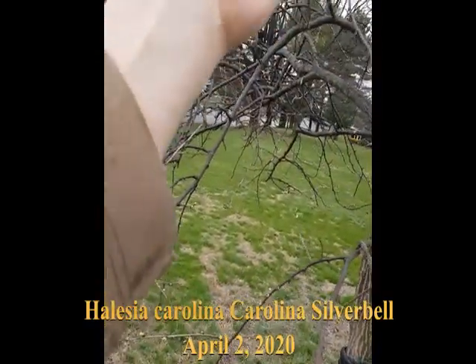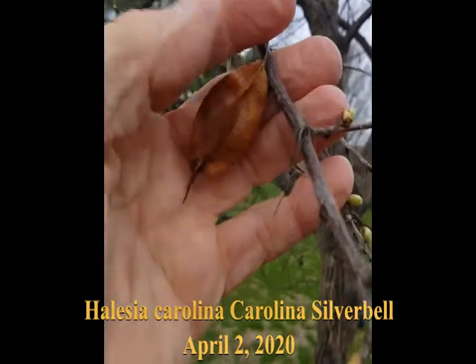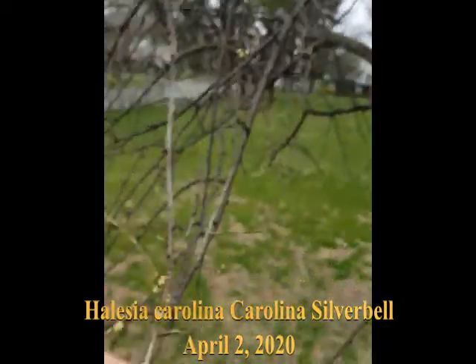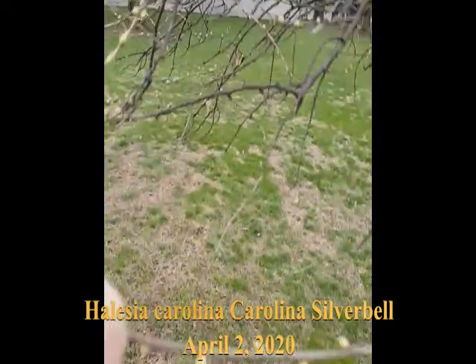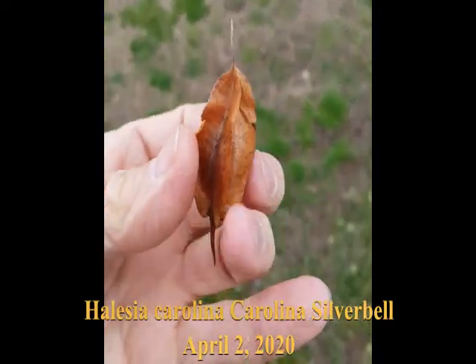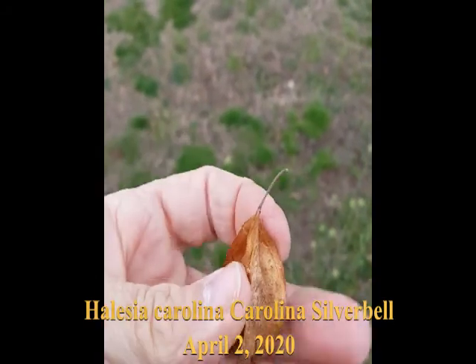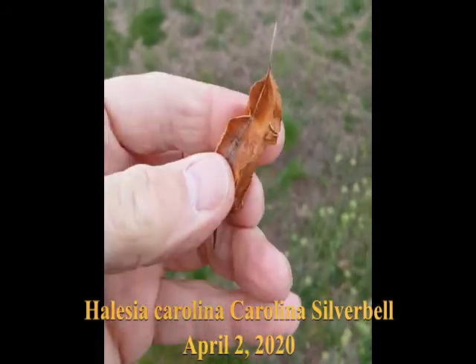At this time of year, the dead giveaway identification feature is these pods. It's called tetraptera because tetra means four — these are four-sided structures that contain like one big seed.